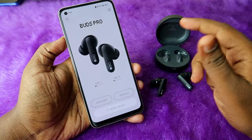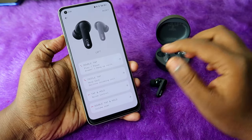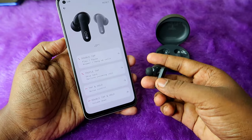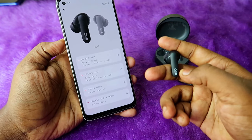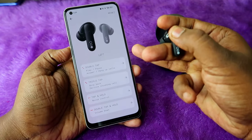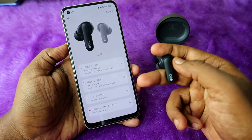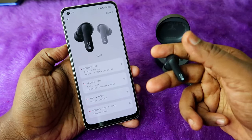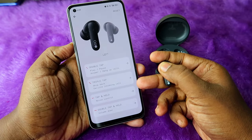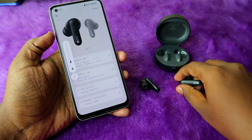Going back to volume control: the brand claims double tap and hold controls volume, but actually doing double tap and hold does not work. Instead, you need to use single tap and hold — meaning one tap, then on the second touch press and hold. Doing this, you can see the volume reducing continuously.